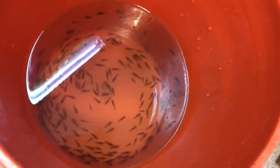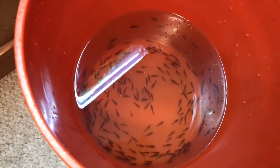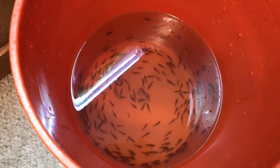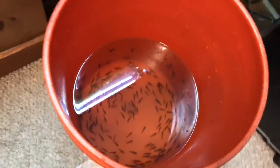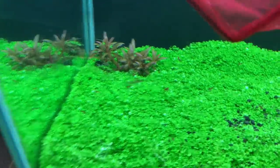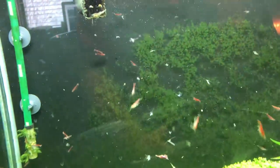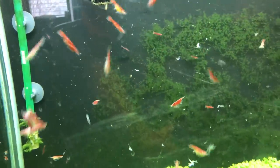So the shrimp have been acclimated now for several hours, and what I'm going to do is just net them and put them into the tank. We're going to try to do this again one-handed. Again, this is 200 red cherry shrimp. Didn't probably even get half of them there, but it's always fun to watch a bunch of shrimp get into a tank. There's some molts — a little bit of molting in shipping, I guess.